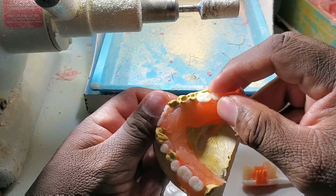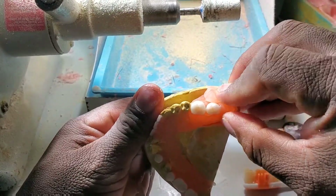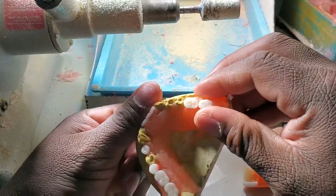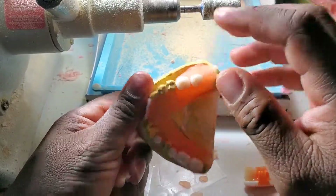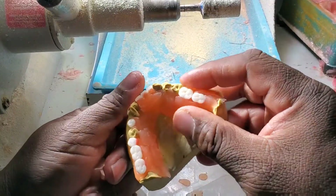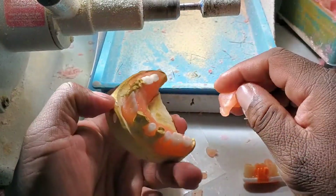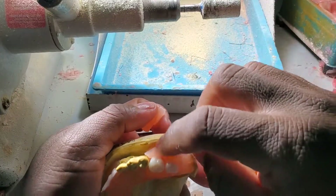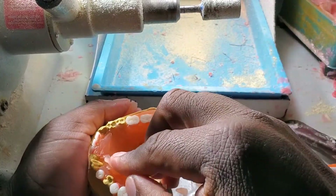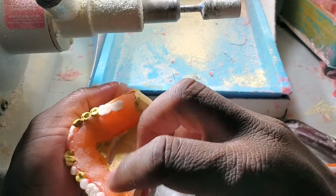Considering it's going to be a slightly fragile acrylic partial, you're not going to be able to bite strongly with this. But it covers the area that you need to cover. If you're missing teeth, this is not the right solution — this is a temporary solution for your problem. You're still going to need a professional to look at your teeth and make you appropriate, nice-looking prosthetics.